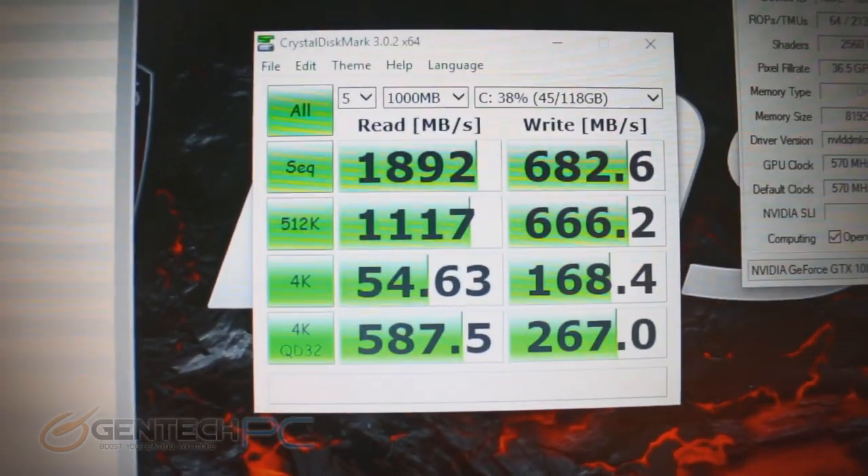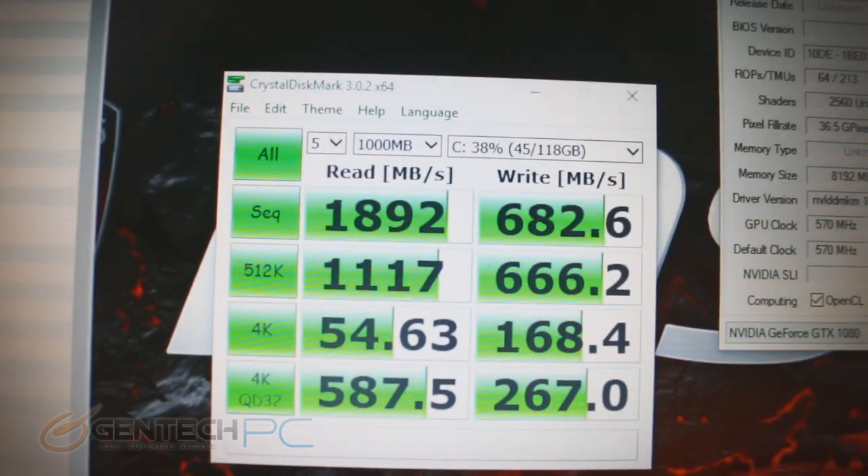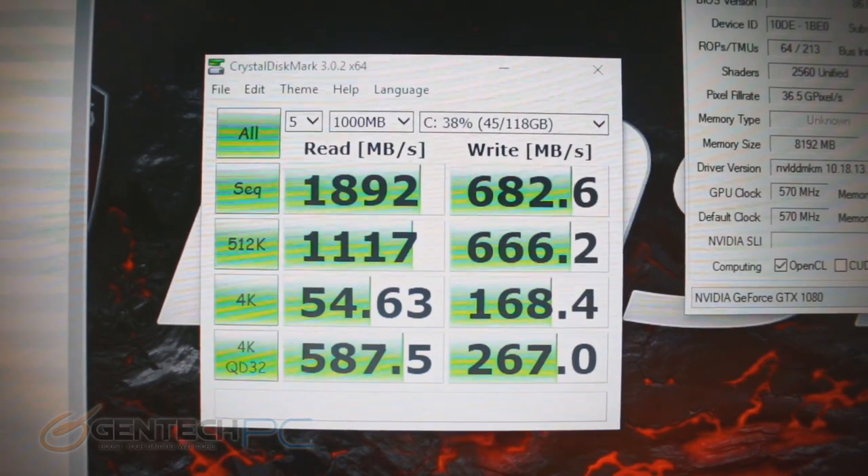We're going to kick things over to the benchmark section. The very first one here is the CrystalDiskMark, so you can see how fast those SSDs can run. Those are very nice scores.